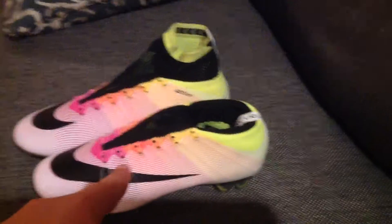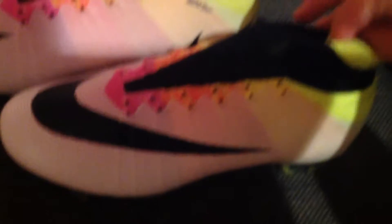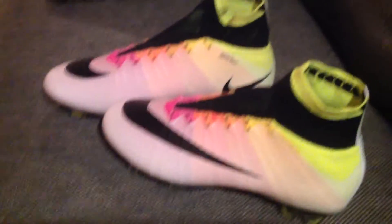I'm going to have to return these cleats and get the ones without the collar — like that. Sorry if it's shaky — I'm doing it on my stupid iPad, just horrible recording.